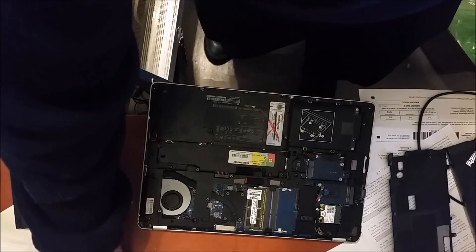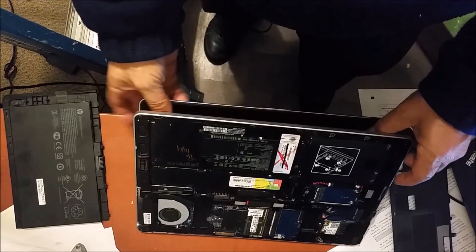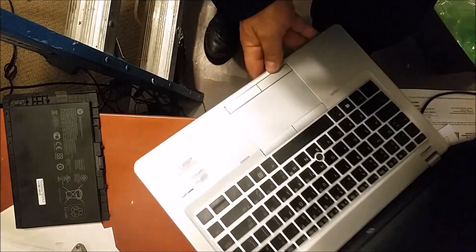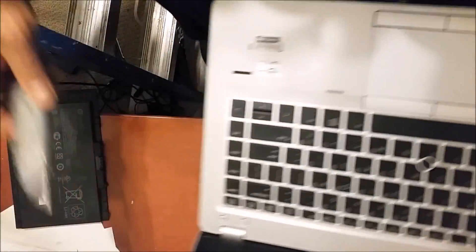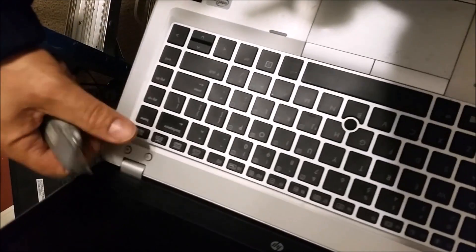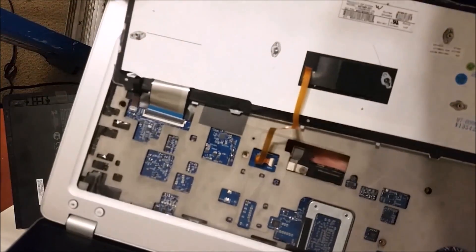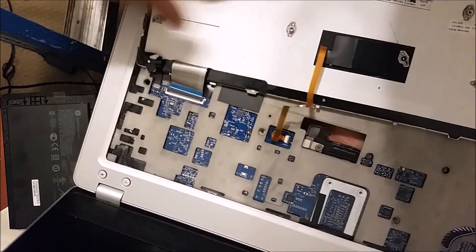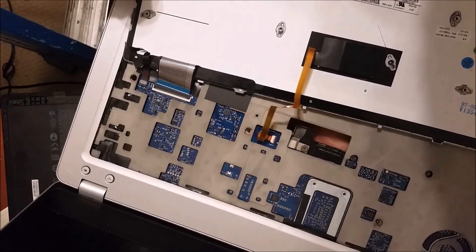To remove the keyboard I actually need a utility knife, as you can see here. I will flip the keyboard here. To remove it you can see what I am doing. You can see the connection of the keyboard — there are actually three connections to the motherboard. So these I am going to remove and put in the new keyboard.